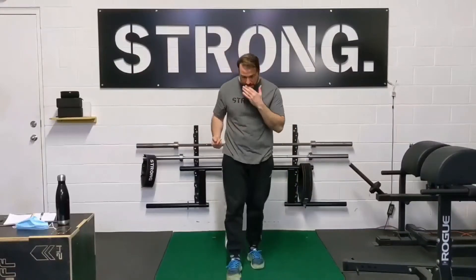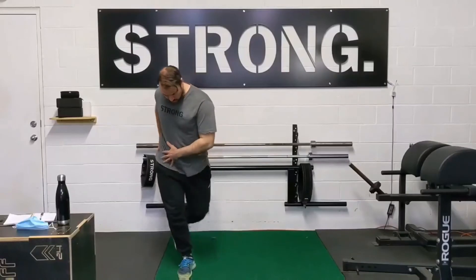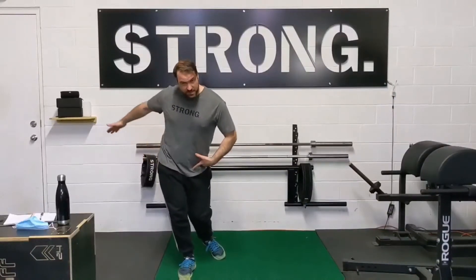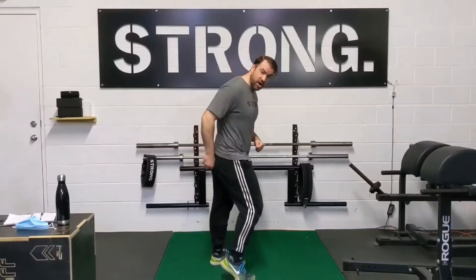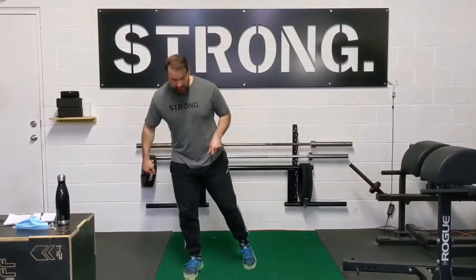A couple of common mistakes will be, as I said, the hip going out to the side like so. My hip on the inside is going to collapse in, and my opposite hip is going to come out. The knee starting to fall forward like this, coming up onto the toe, or losing your balance and having to put the other foot down.